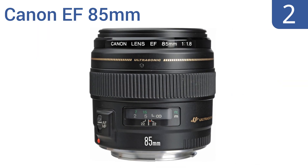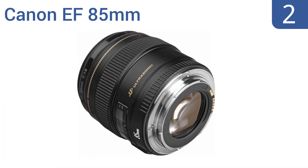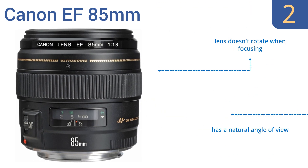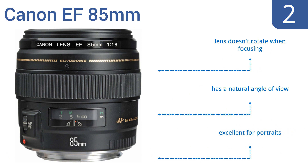At number 2, the Canon EF 85mm has a fast 1.8 maximum aperture that's effective in low-light conditions and ideal for shallow depth of field focus control. It gives beautiful background blur and brings your subject into crisp view. The lens doesn't rotate when focusing and it has a natural angle of view. It's excellent for portraits.